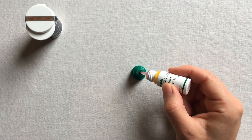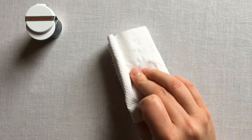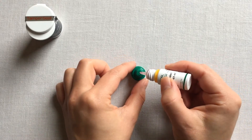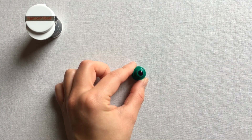Squeeze out the first droplet onto the lid top, then wipe it off. Squeeze out another drop and again place it onto the lid top. Do not perform your QC test directly from the solution vial.